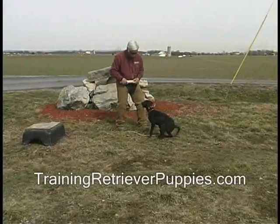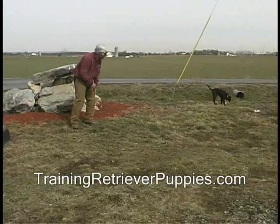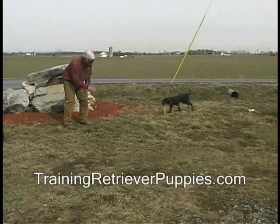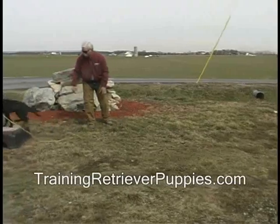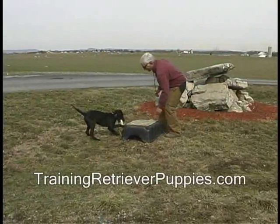And the very next time, and for the rest of the session, she sits right away. Again, we mark it and retrieve. She gets what she wants when I get what I want. A little introduction on handling on the return.